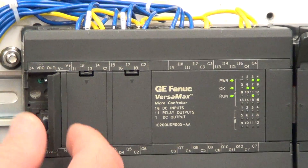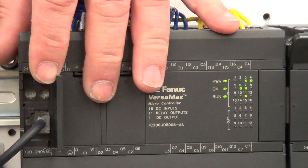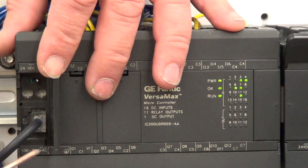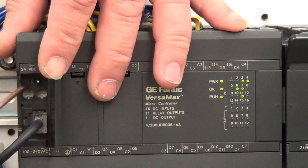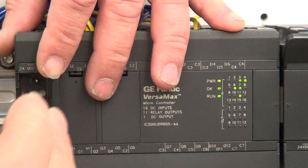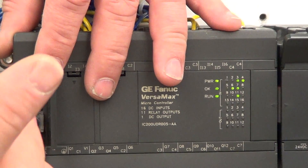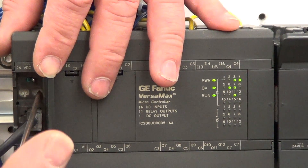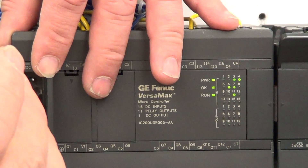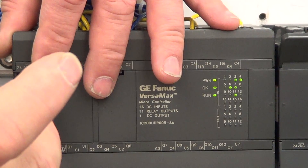Right over here you've got your serial input connector. Directly above that are two holes with what look like trim pots inside. If you adjust your trim pot, that adjusts analog input 16, and the other one is analog input 17. So you've got analog AI 16 and AI 17.